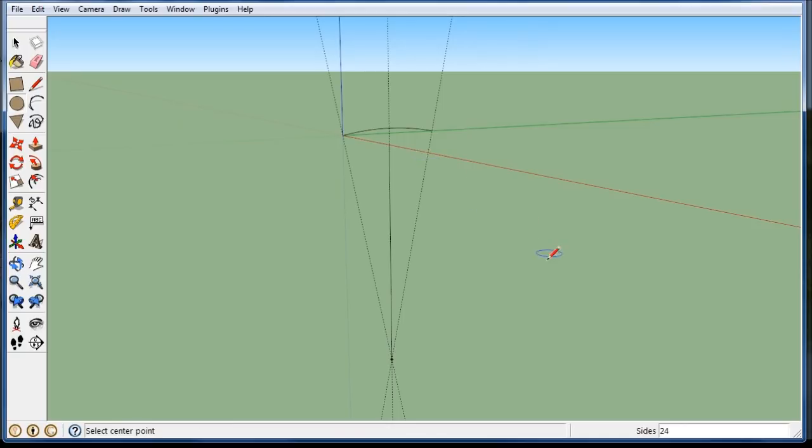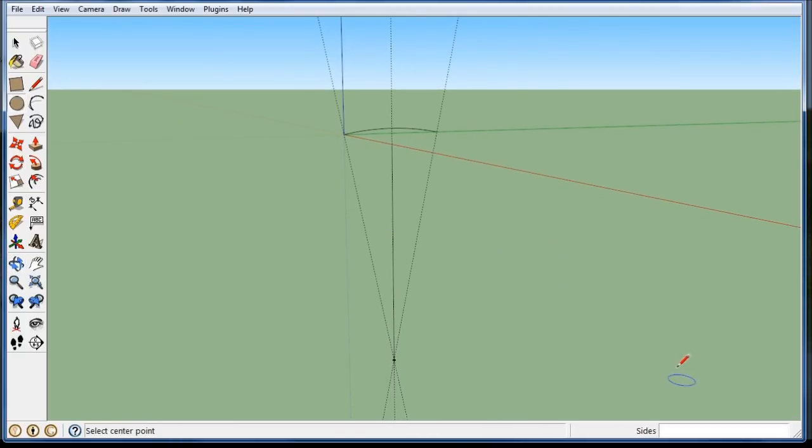Let's get the circle. Grab the circle right here, and you can see in the bottom I have 24 sides. That's not really good enough. For this beam that's a small bridge, I'm going to go to 100 sides — 100S. Hit return. And now I should get something a little bit better.